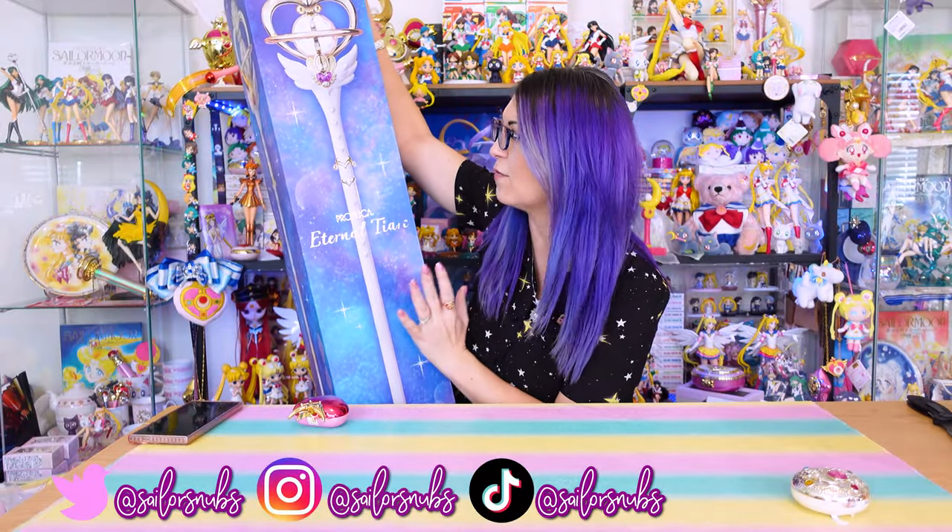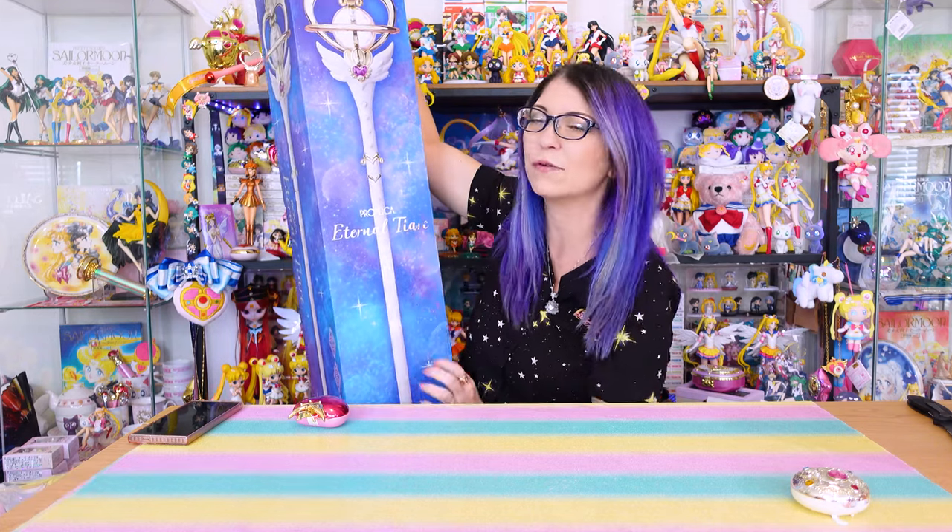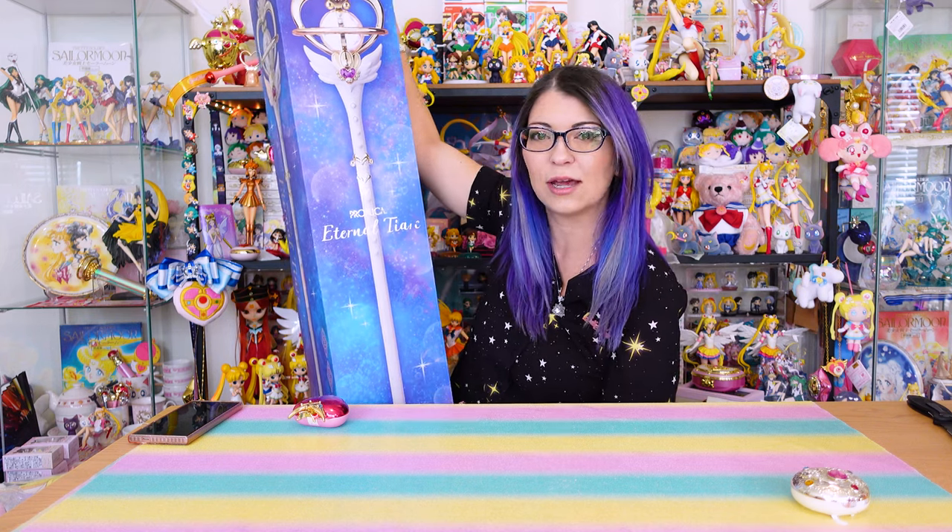I feel like fans have been waiting for this Proplica to come out since Proplica started becoming a thing, like 10 years ago. So the fact that we finally have an Eternal Tiara is just so exciting, even though it's the Cosmos/manga version and not the 1990s anime version, so we have a different coloring style here.